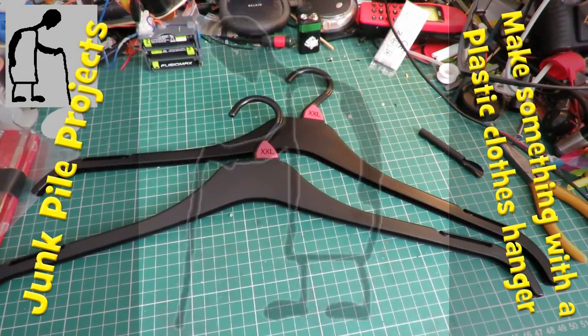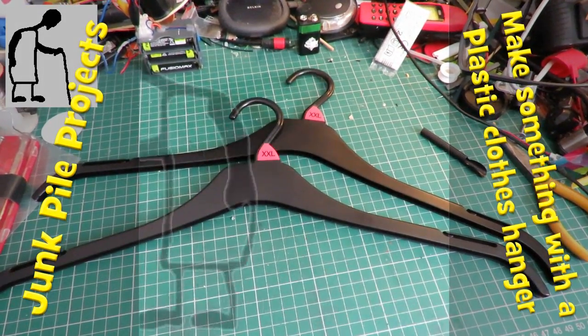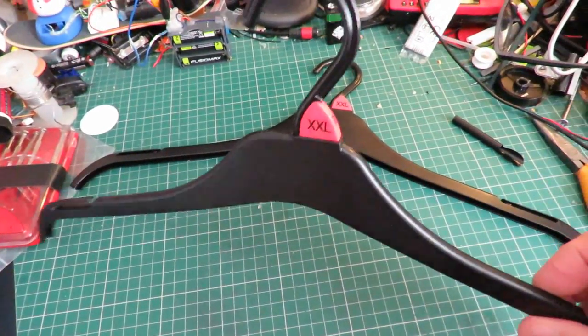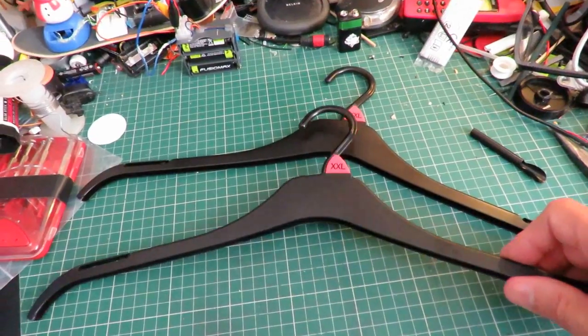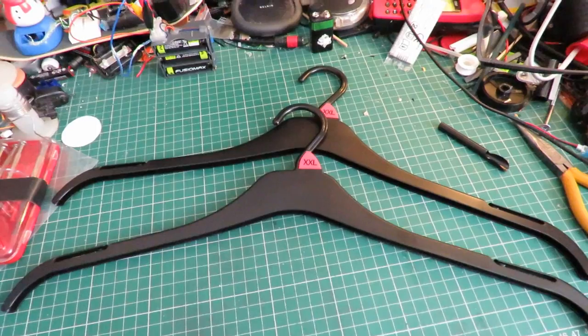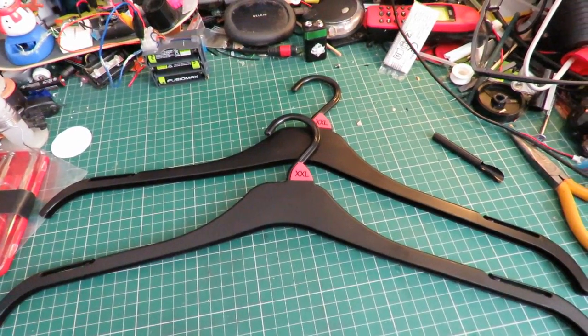Hi guys. The next project — I'm going to see if I can make something with these plastic coat hangers. I've actually got two projects in mind, so we'll see what we can do.